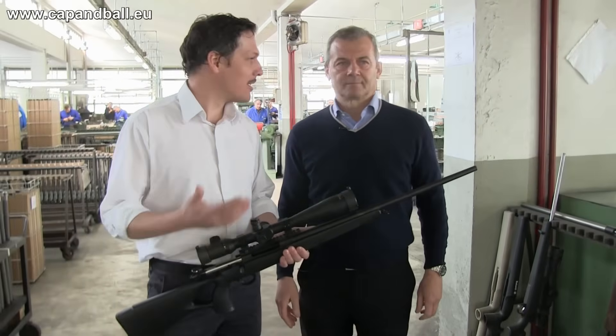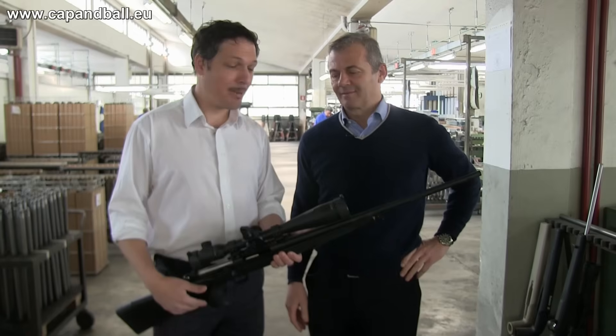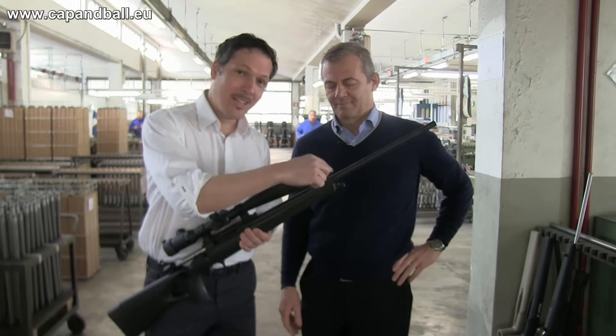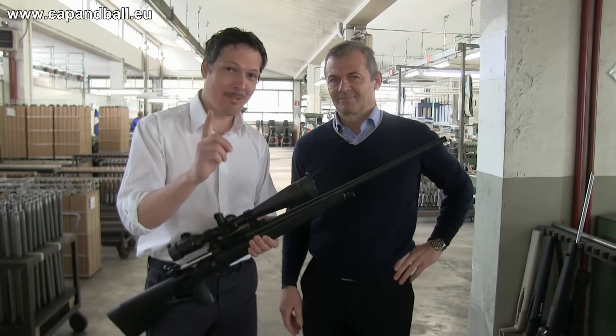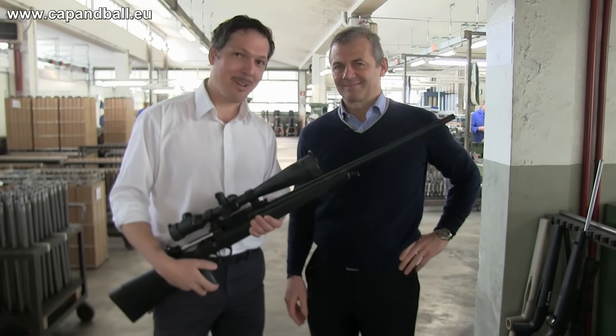We are at the Sabatti factory with my friend Manuela Sabatti, the CEO of the company, and he is going to show us something very interesting: how a hammer-forged barrel is made. This is something that you have never seen before, so please follow me and we'll see how this rifle is done.